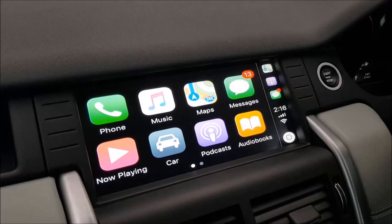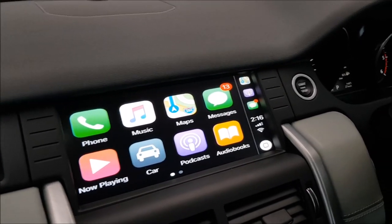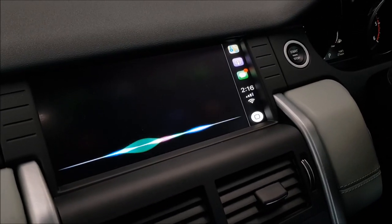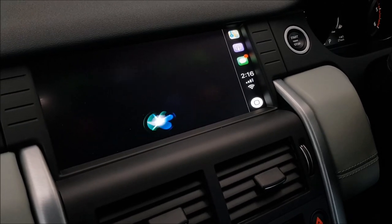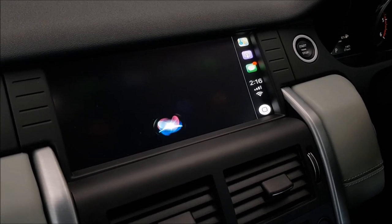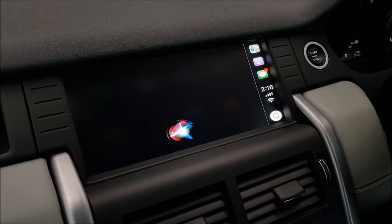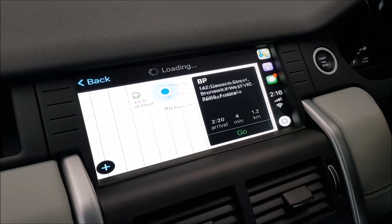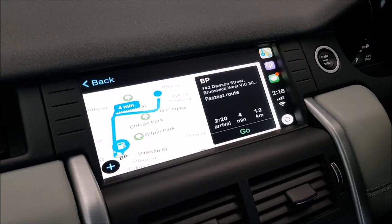Just like standard CarPlay, it also supports voice commands to Siri. So when you say 'Hey Siri, take me to the nearest petrol station,' your iPhone picks up the voice. Siri responds: 'The nearest one I found is BP on Dawson Street in Brunswick West — want to try that one?' And it responds to your voice command and brings up the suitable action.